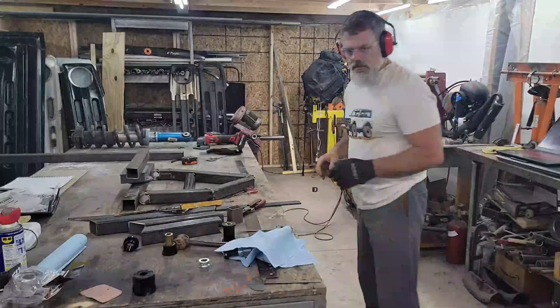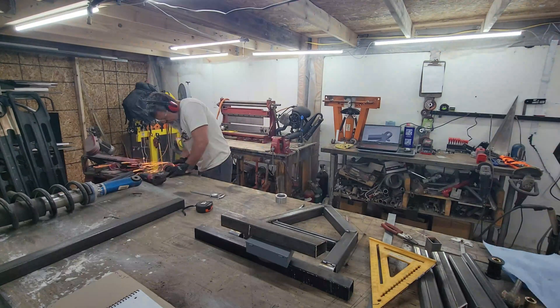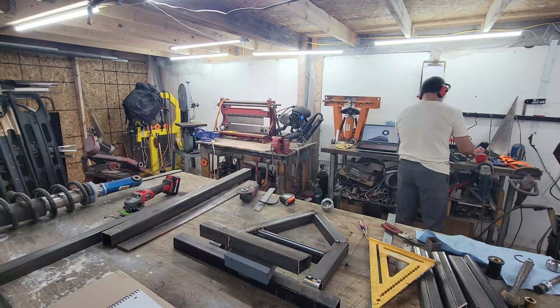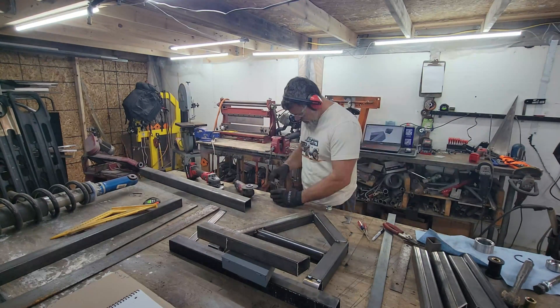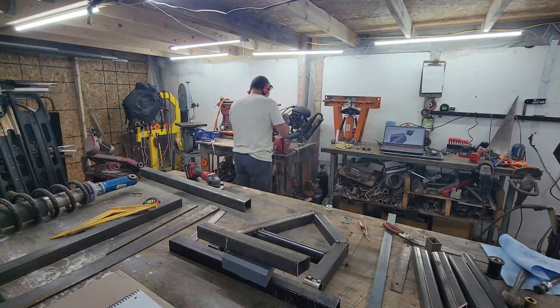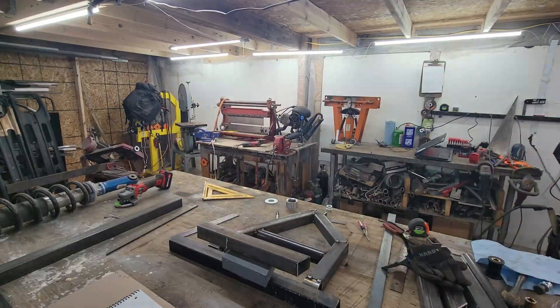What we're seeing here is me fabricating the actual original prototypes for this project. The production versions aren't going to look quite the same because they're not going to be fabricated in the same way, but they're going to have the exact same function. This is going to test all of our geometry and all the functionality intended in this system.